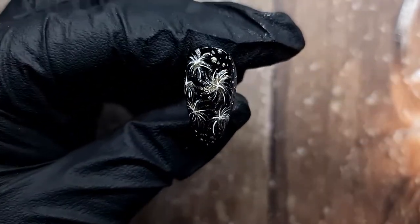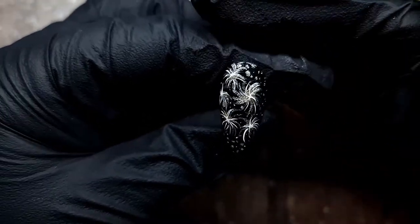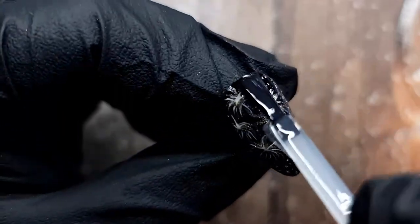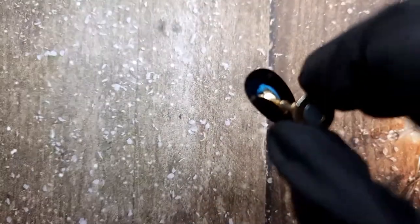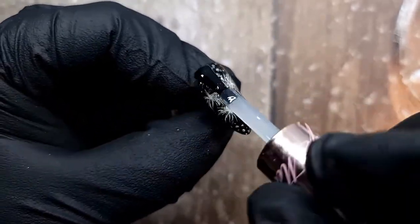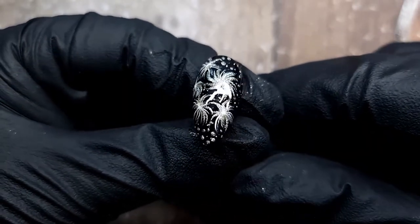I added some dots with the white as well, because why not — we have everything else so we could have that too. Then I'm applying a layer of top coat and holding the nail face-down a bit, because we added a lot of texture. I'm going in with a second layer of top coat — you could do this with base coat and top coat as well — and then this nail is done.